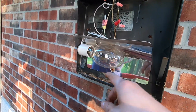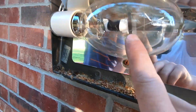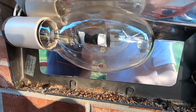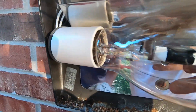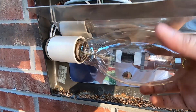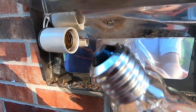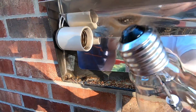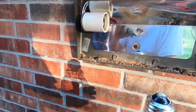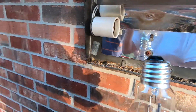You have the HID light right here — this is what they call the metal halide bulb. This is using the E39 base, you can see the base of the bulb. It's bigger than the regular household bulb base, which is E26. This is E39, also known as mogul — M-O-G-U-L.